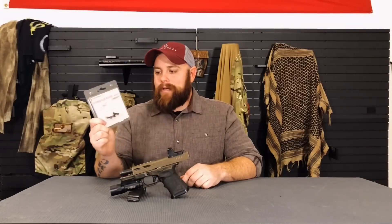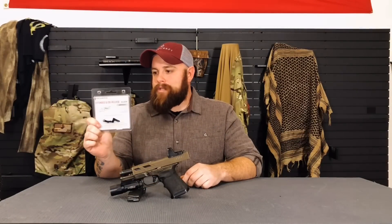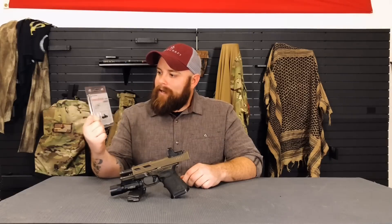Hey guys, it's Addison from Fieldcraft Revival. I just want to show you guys this new product that just came to the shop from CAGWORKS — it's their extended slide release for the Glock.